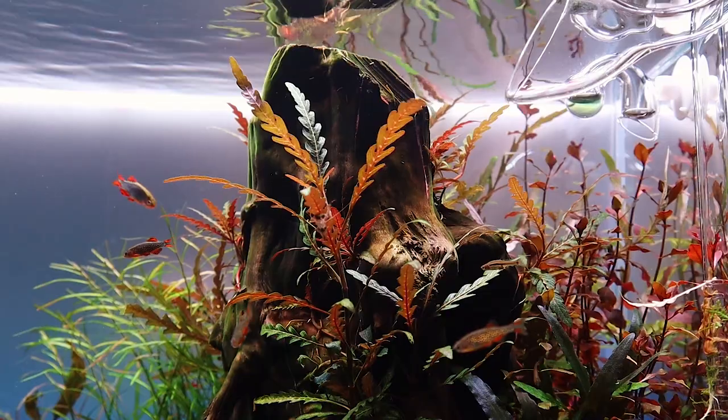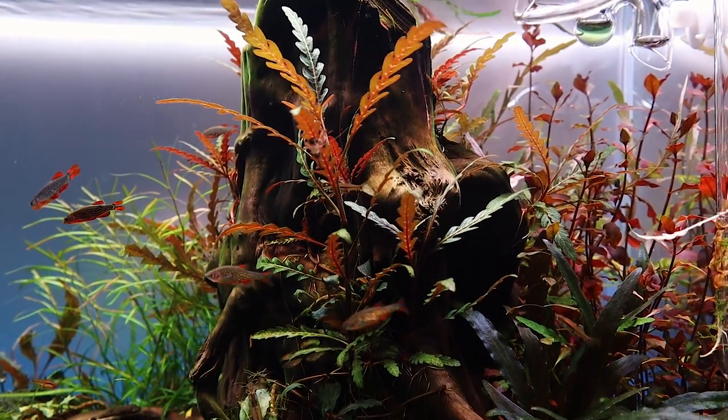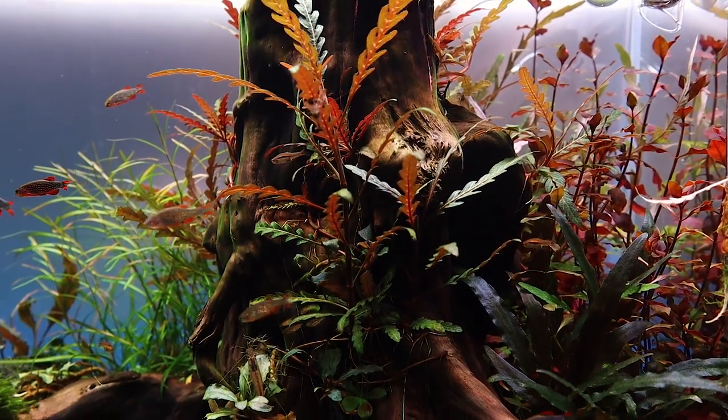Hey girls and guys, I'm Alexia and today I'm going to show you one of my easiest maintenance aquascapes, which I really like, so stay tuned.